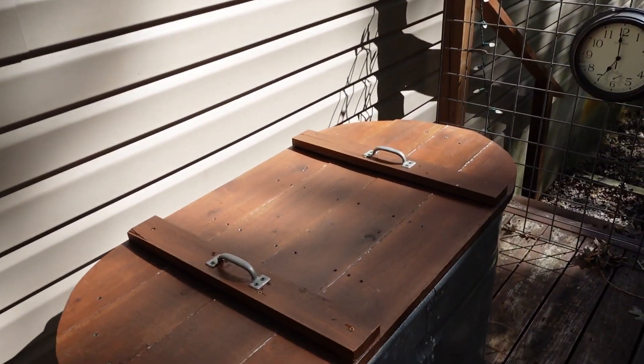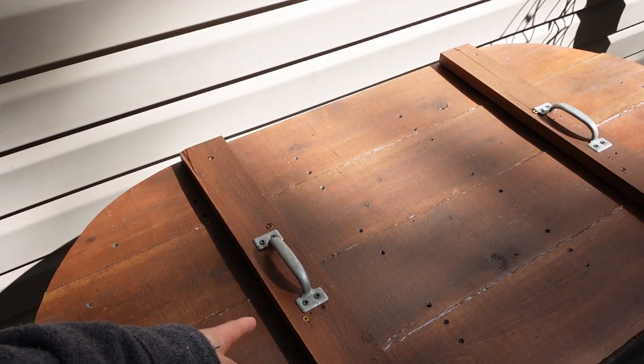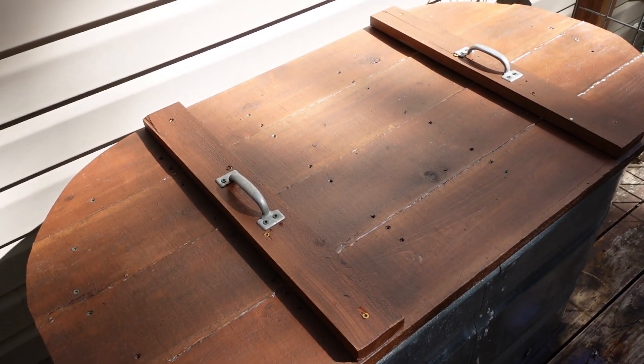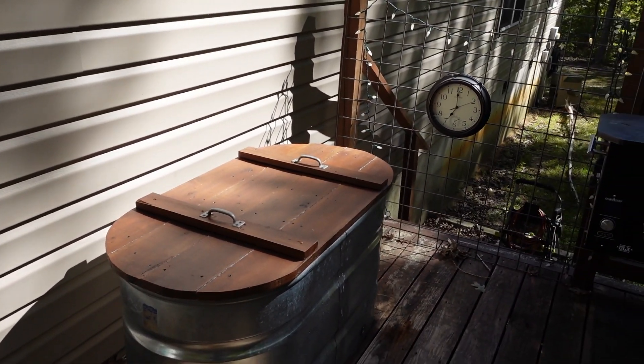I lost the footage of us putting these on, but they're just some old cabinet handles and a brace to go across. Thank you guys so much for watching and I'll see you in the next video.